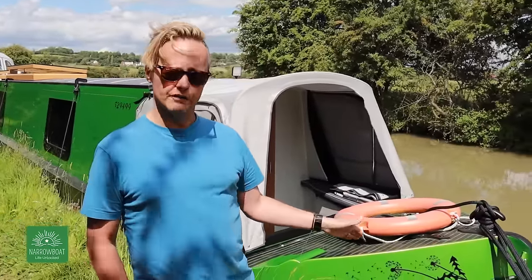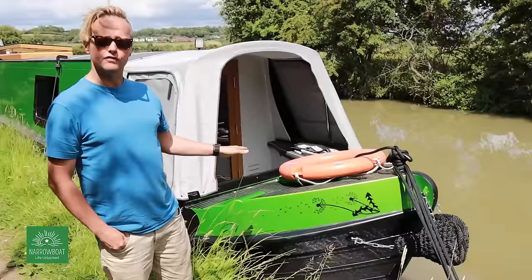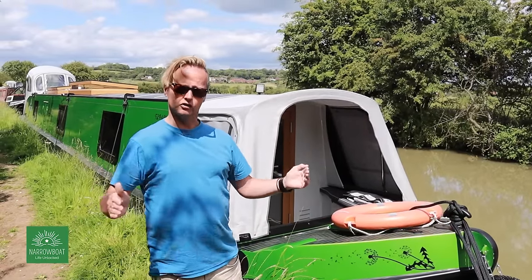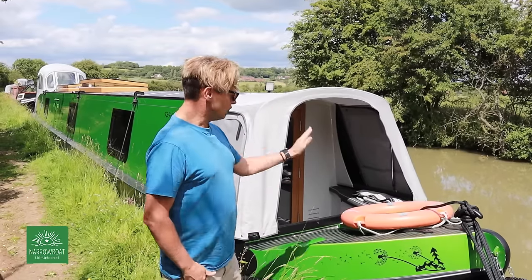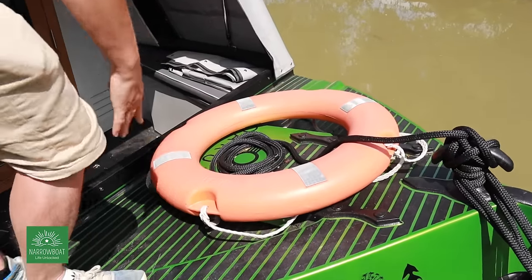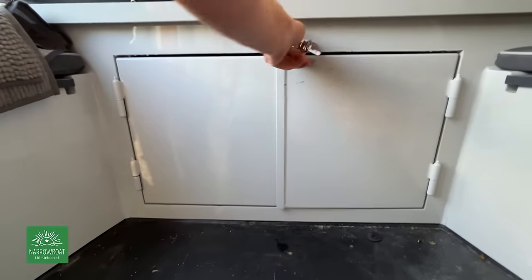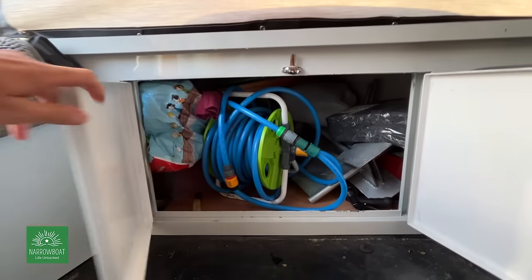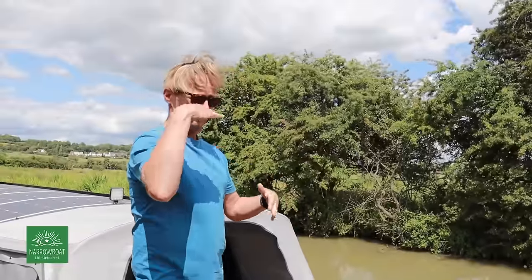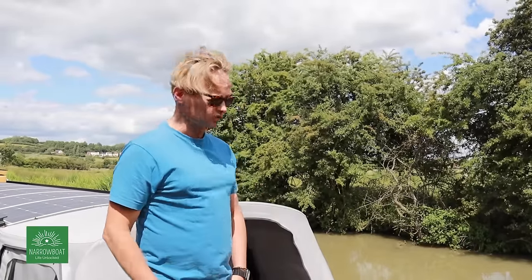Those who've been following us for a while will remember our previous boats - the bow is very different on this one. It's a bit more stubby; the last one was a Joshua bow which swept upwards. The advantage of this boat's shell - the Brum base - is it's got quite straight sides, so it looks bigger inside. This is the bow of the boat, and where most people access their bow locker, but on this one it's just decorative. We access our bow locker internally, which is brilliant because previously, being short, I couldn't lift gas cylinders out. Everything's accessed inside - it's a huge amount of storage, much more accessible.